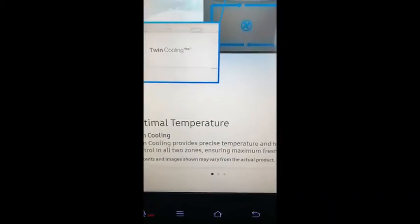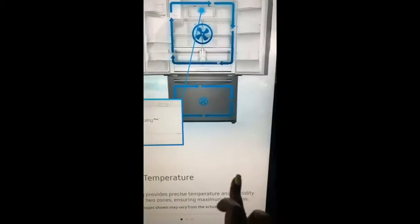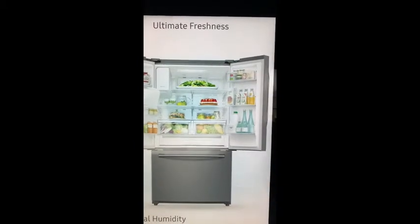This says special features — I actually haven't gone here yet. Oh, it just tells you the special features of the refrigerator. So this is what it looks like on the inside.